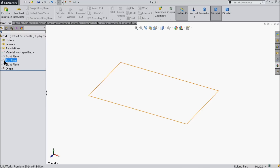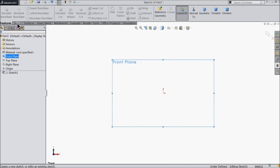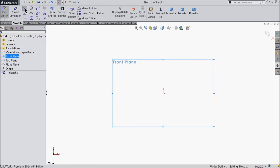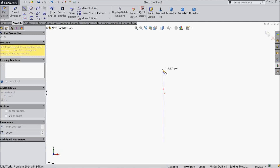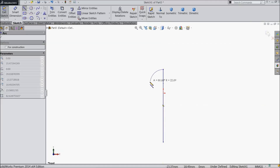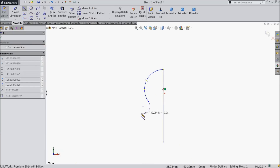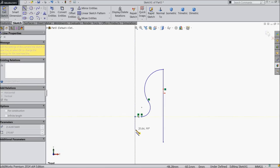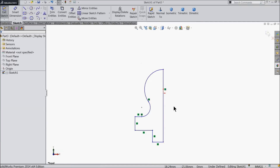Let's choose our plane. We will choose our plane, front plane. Select your line and start from below the origin point. Then convert it into an arc. Then again convert it into an arc and connect, exit.